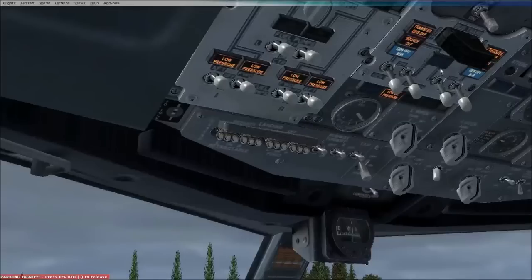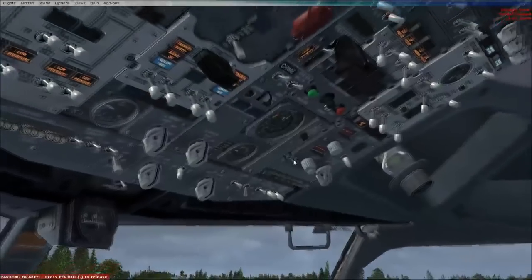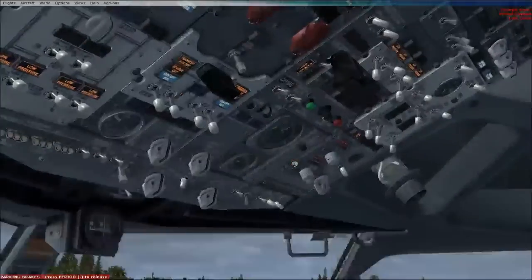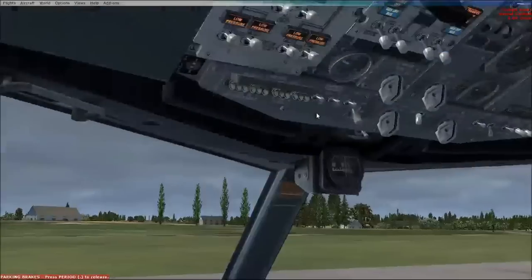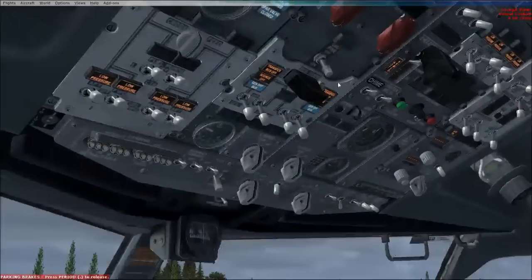Then this light here, the generator off bus light, will illuminate. And we can switch generator one on and generator two on. The APU - the auxiliary power unit - is at the back of the aircraft, so if we were to go outside we'd hear it starting up. That's going to provide us our power. You can use ground power by selecting it in the FMC and clicking the ground connections to on, which does the same job as the APU. But you do need the APU on for engine start.